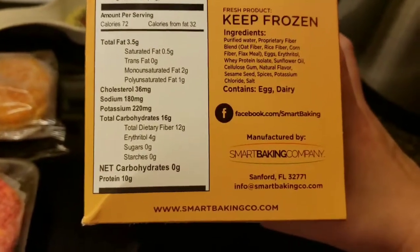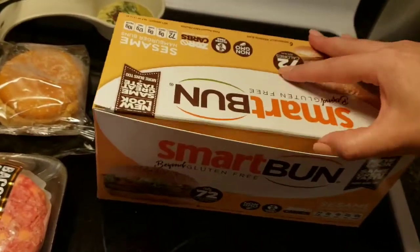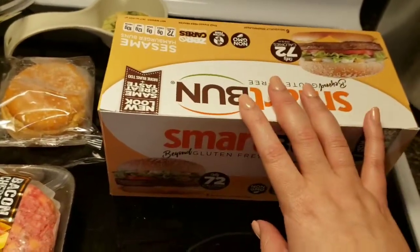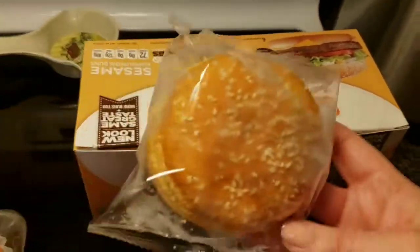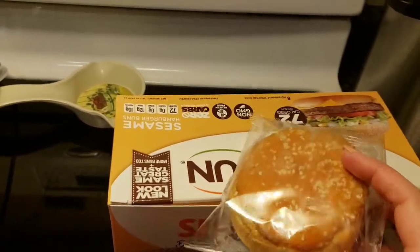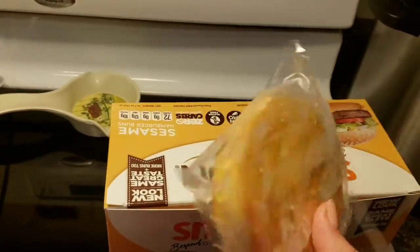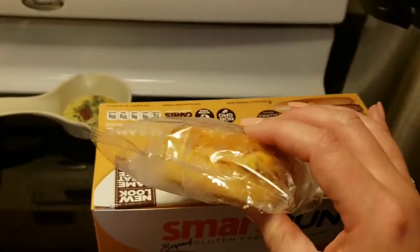Zero net carbs. And below that is where you would buy it. So, basically, I ordered these when my mum was here — you get six in a container, in a box. That one's actually empty right now. Now, I do have my bun here. It's frozen right now, but this is what it looks like.